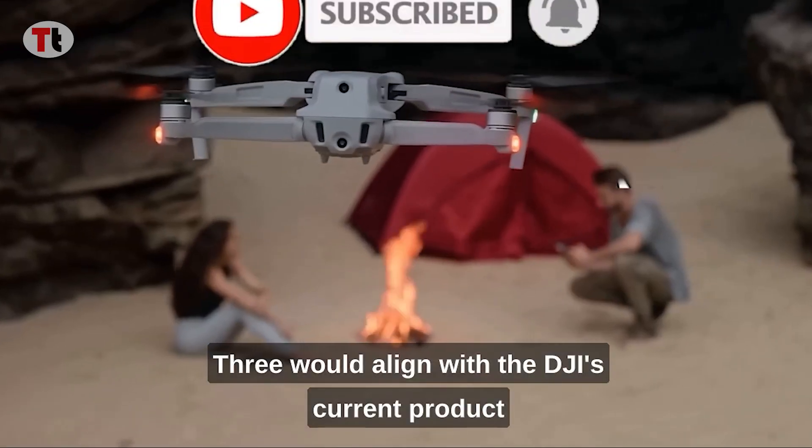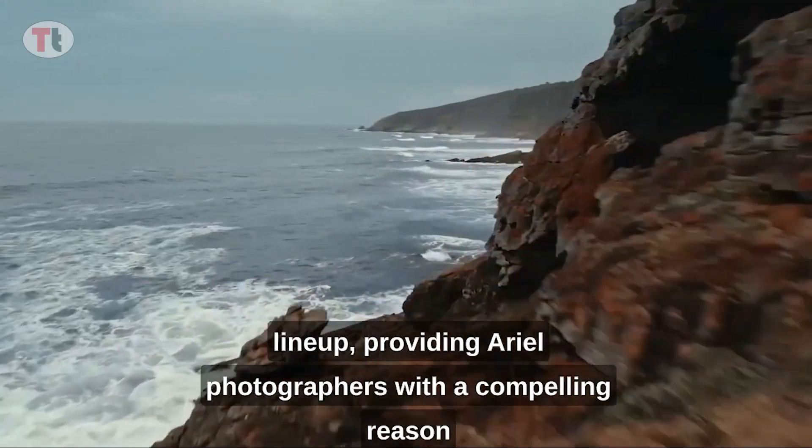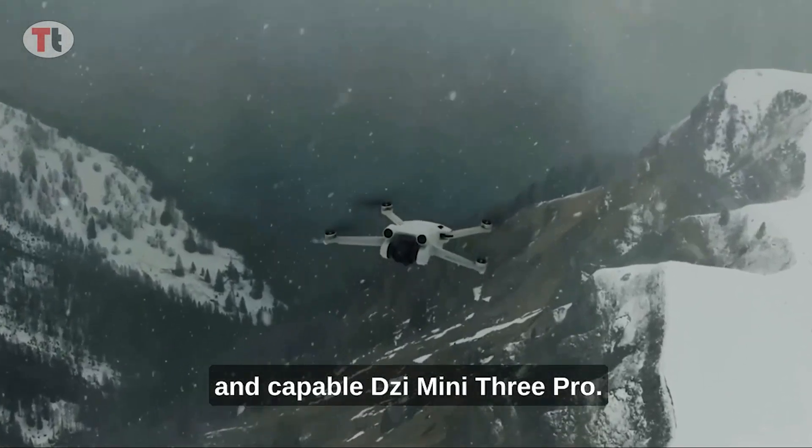Adding an extra lens to the DJI Air 3 would align with DJI's current product lineup, providing aerial photographers with a compelling reason to choose the newer drone over the compact and capable DJI Mini 3 Pro.